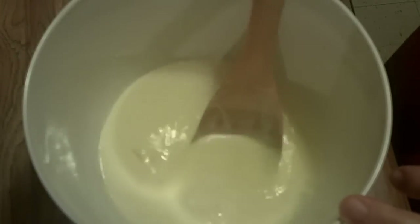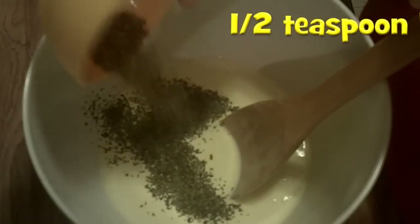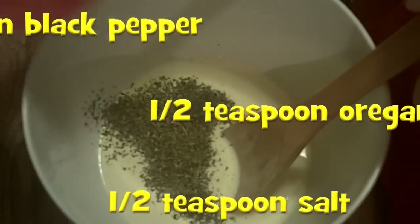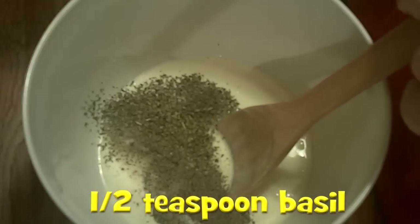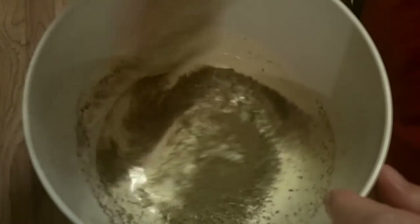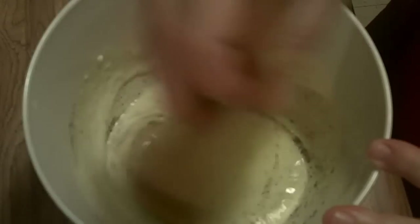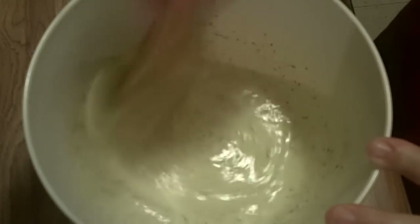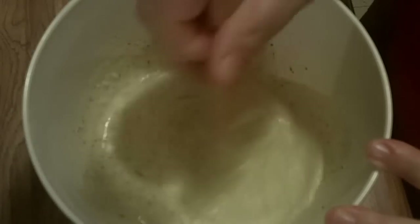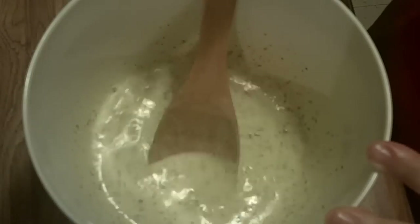Here is half a teaspoon of black pepper, half a teaspoon of oregano, half a teaspoon of salt, and half a teaspoon of basil. I really like the little green specks the oregano and basil make — when this cooks you can see it all through it and it looks so appetizing.